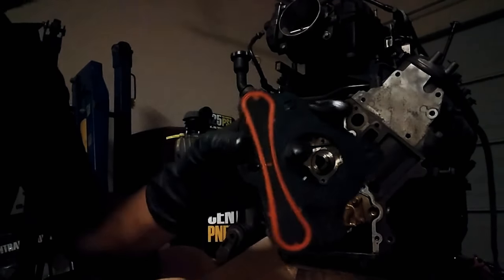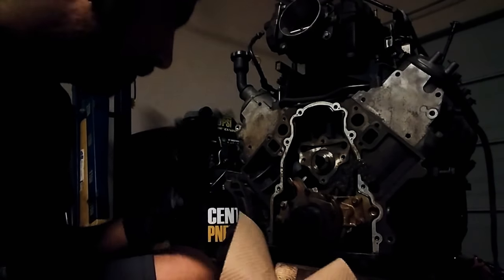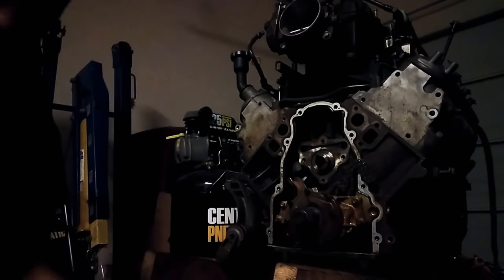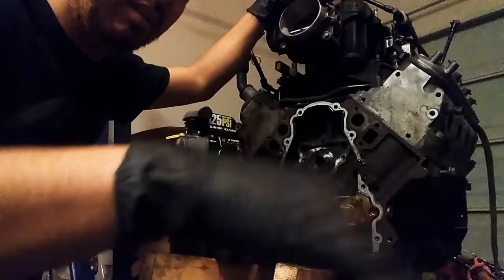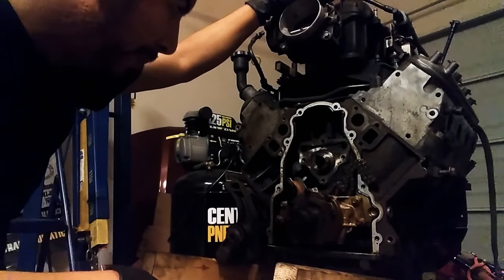This thing still looks pretty damn new. It smells burnt though. Sorry guys, I had to pause the video for a quick second — I know it's gonna be choppy.